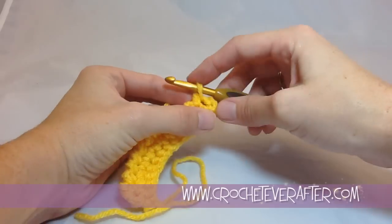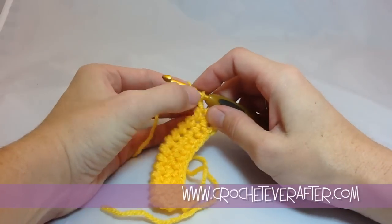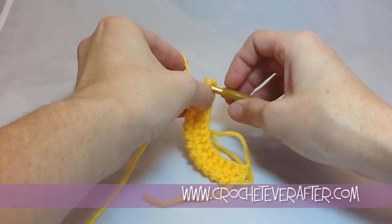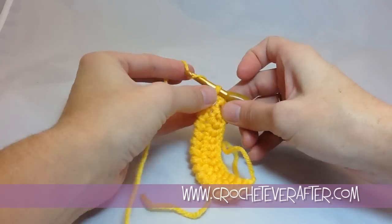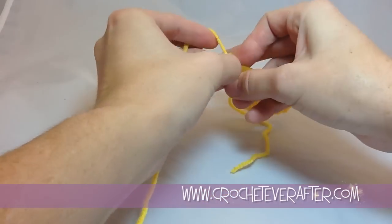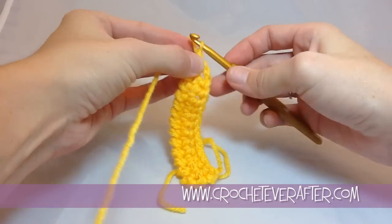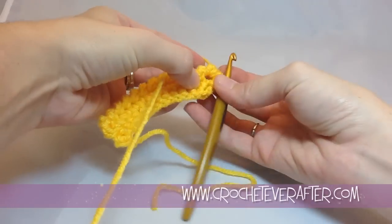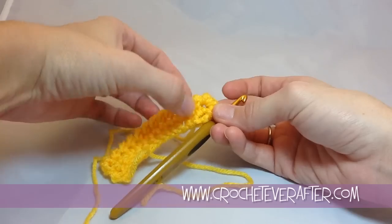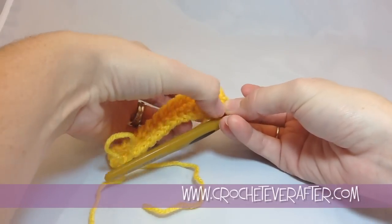I'm going to go all the way to my last stitch and then turn my work by doing three reverse single crochets in that stitch. This can get a little tricky because the stitches want to compound on each other and make a big muddled stitch. You need to make sure you're getting past the first stitch and then the second stitch when you're making your third. By doing three in one, you're going to create a turn. You have to make sure you're pushing them to the side and getting around each one on that corner.